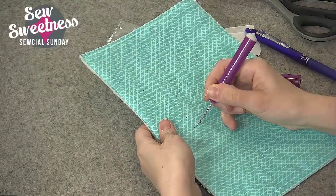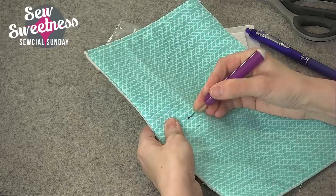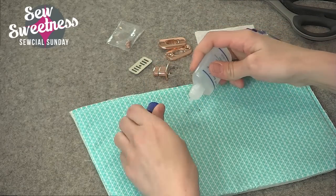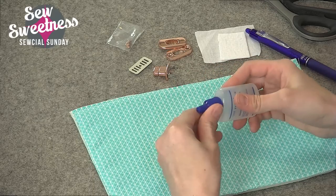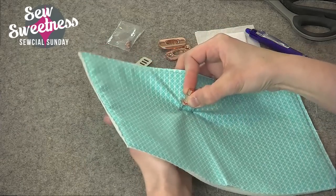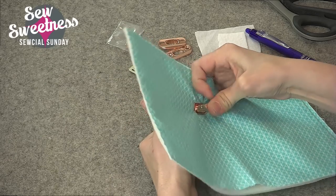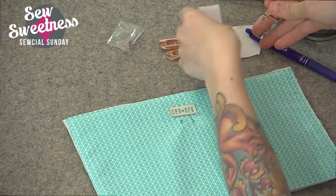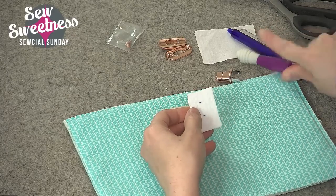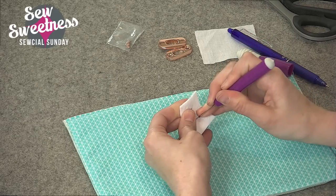I'll follow up the slits with a seam sealant — you can use Fray Check or Fray Block, something similar. The seam sealant reinforces the fabric and prevents it from fraying. Always start with a smaller slit because you can always make your slits bigger, but if you accidentally make your slit too big then you're stuck. I'll dab a little bit of seam sealant on there, then the locking piece goes through the right side of the fabric. I'll also mark the prong placement on the Pelltex piece and make slits through that as well — it's extra reinforcement so the locking piece doesn't rip out.